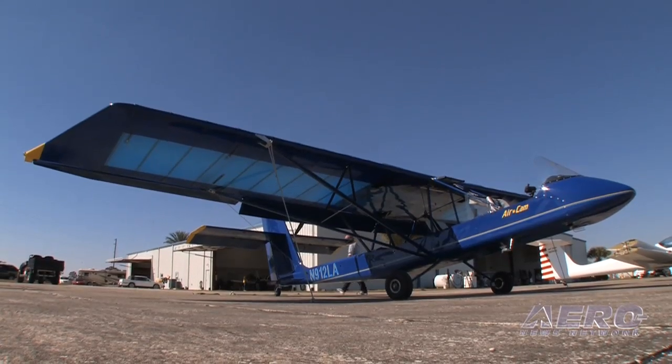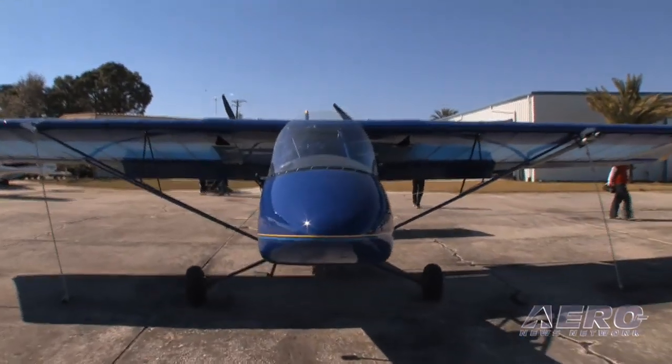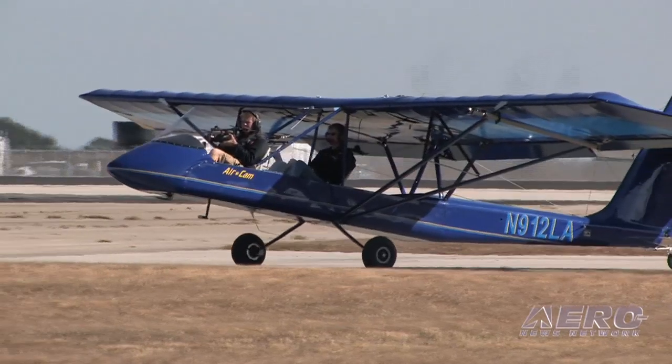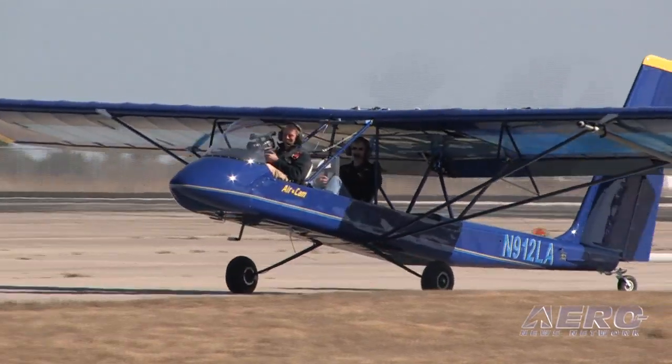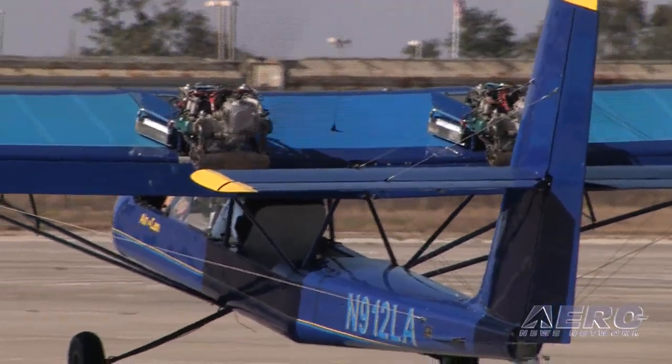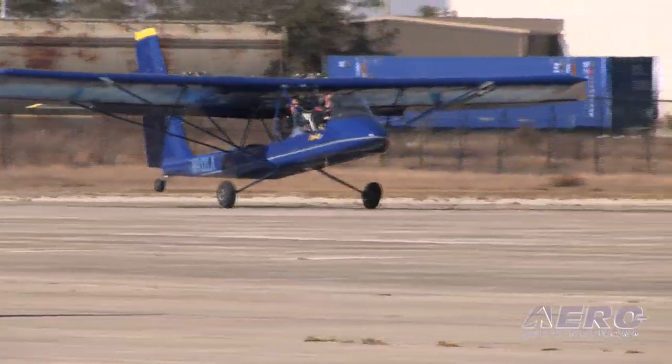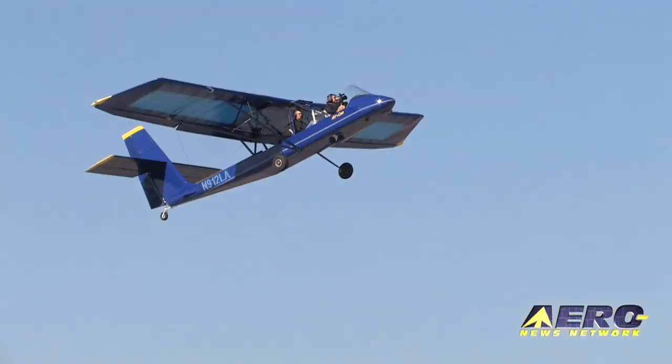What does it take for somebody to get an Air Cam of their own right now? The airplane comes in two sections: the airframe package and the engine package. We encourage people to wait until they're ready for the engine package to get the freshest engines possible. We only build it as a fast-build kit, so it's highly finished and meets the 51% rule requirements. There's also a finished fuselage option that cuts about a third of the build time out. Build times run from about 700 hours for the standard kit up to 1,500 hours depending on the builder.